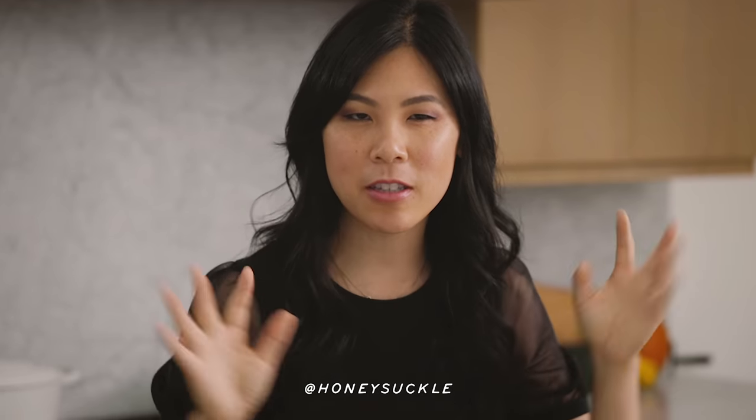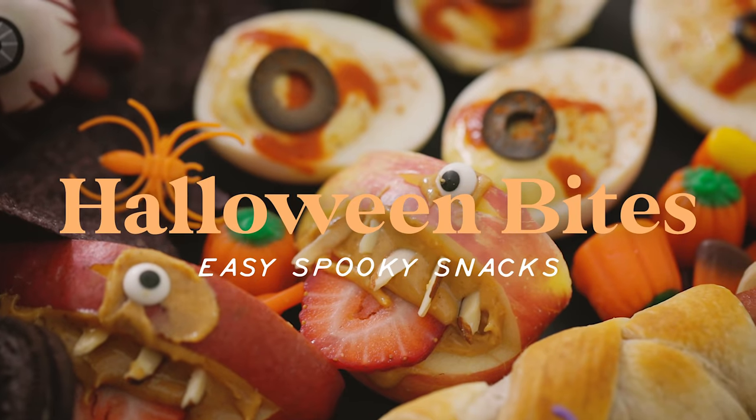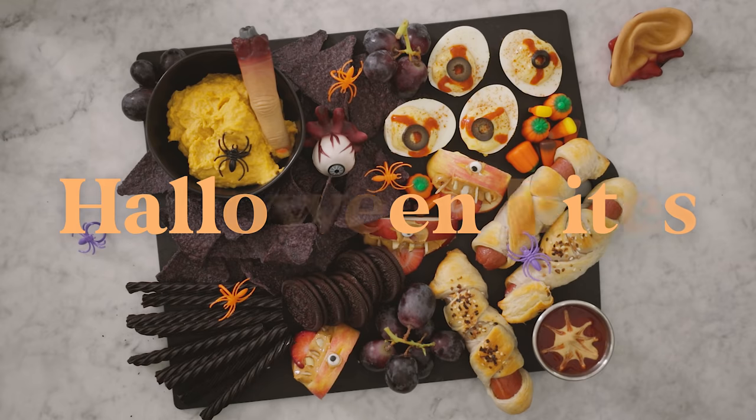Hey guys, it's Zang and today I'm going to be sharing some spooky Halloween snacks that are fit for monsters and witches. Today's video is sponsored by Kroger where you can find ingredients fresher than fresh.